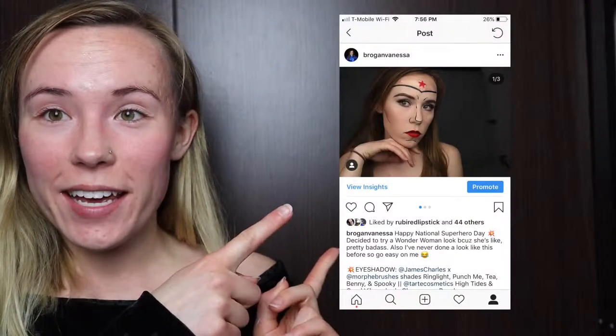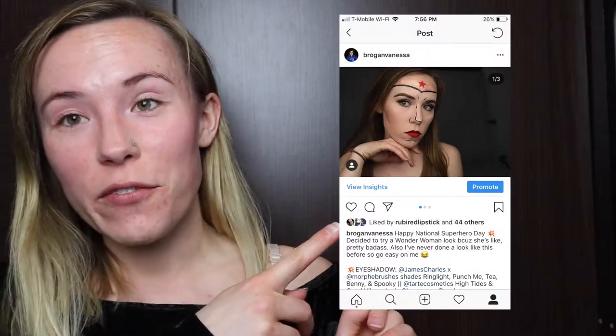Hello everybody, welcome back to my channel. If you're new here, my name is Brogan. Today I'm going to be showing you how to create this look — how to basically turn yourself into Wonder Woman — that I posted on my Instagram on superhero day. So without further ado, I'm going to show you how I did this.